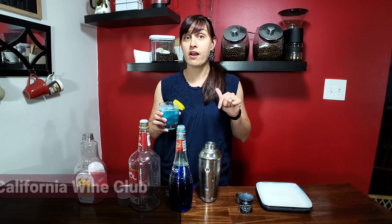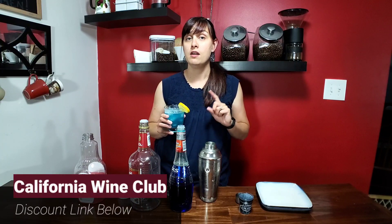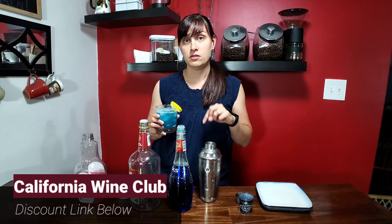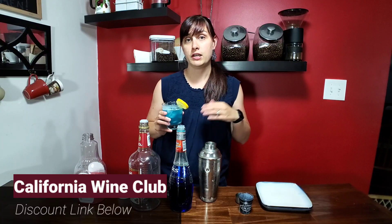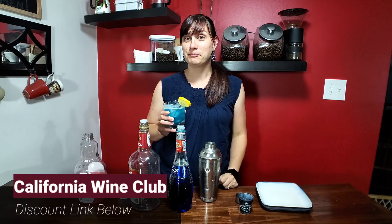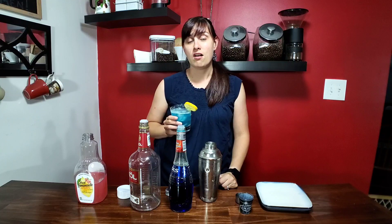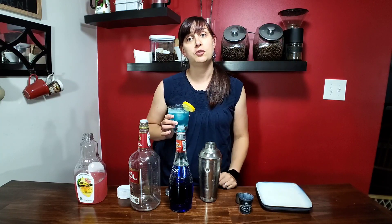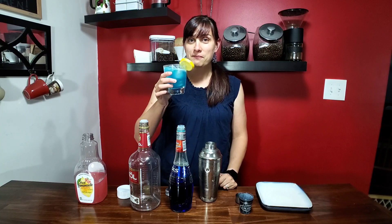If you're not a fan of cocktails but you like wine, there's never been a better time to join the California Wine Club. We will leave links down in the description where you can check out their promos and all the best deals so that you get wine delivered right to your door. Make sure you guys find us on Facebook and Pinterest and Twitter. We've got great online communities, so don't miss out. We're looking forward to seeing you guys online. So until next time, bottoms up.